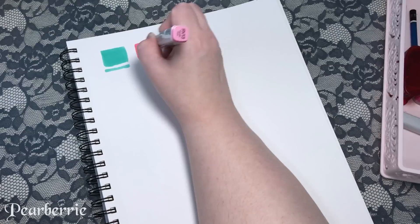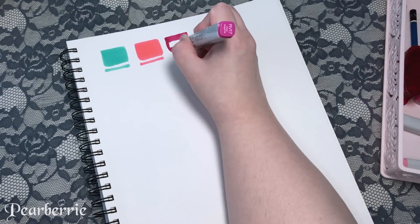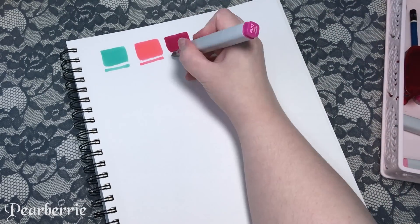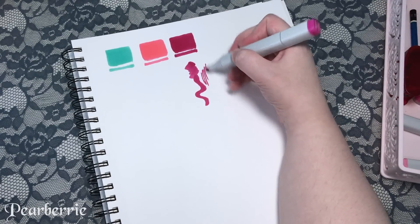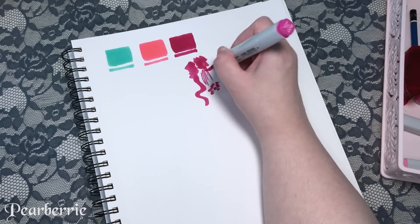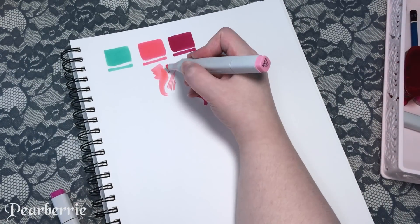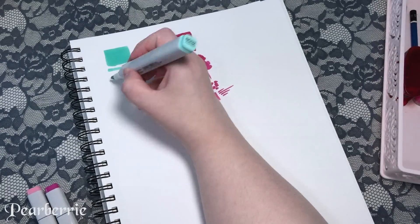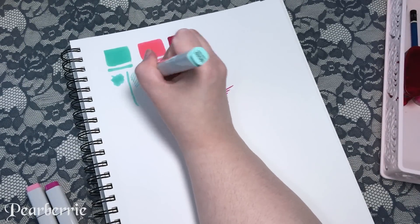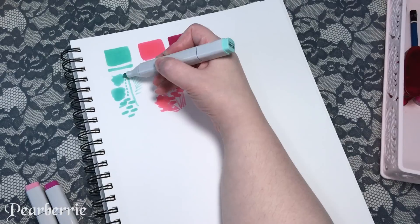So first I'm swatching out the colors, just seeing how they go and getting a feel for the chisel tip and the different marks it can make. The chisel tip is really diverse because it can make a lot of different marks, but I'm really rusty with using it so it was a little difficult to get used to. I've been using these markers off and on for a few weeks now, and I'm finally ready to do this video.